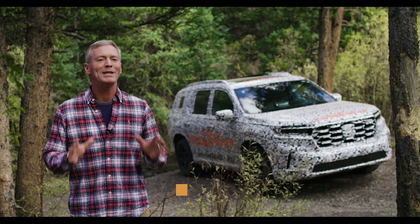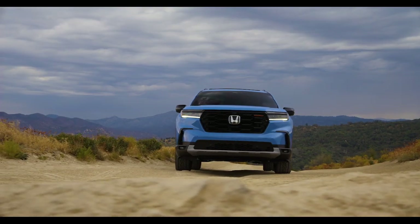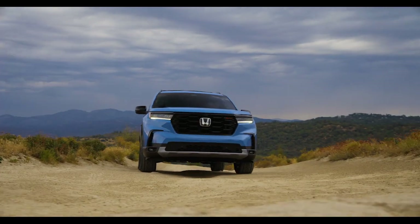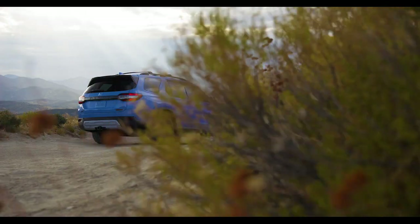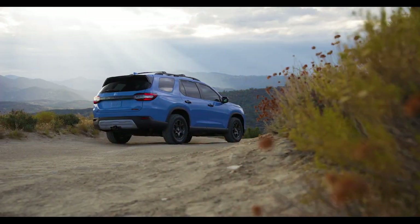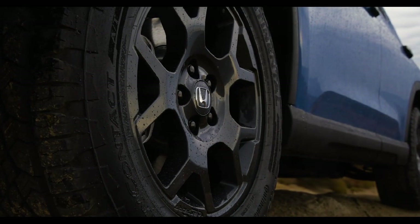The 2023 Pilot resets the bar for this class of vehicle. At its core, it's a three-row family SUV, and we're delivering the kind of features and performance that our customers have come to expect. But now we're adding true capability for that off-road performance adventure.